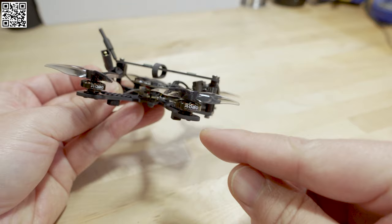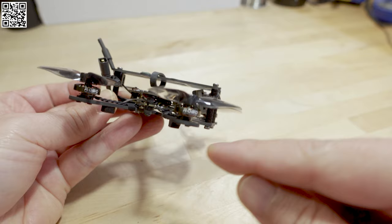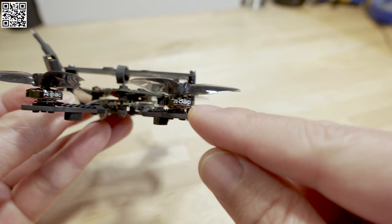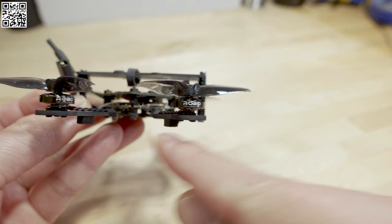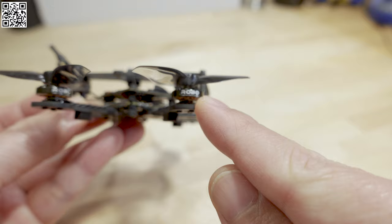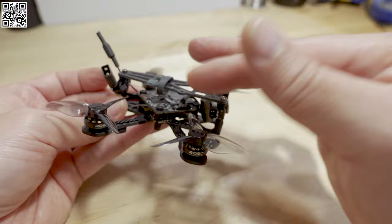The bottom plate on the Odonata is 2 millimeters, whereas the Baby Nano 20 frame was 1.5 millimeters. So it's a little bit thicker, meaning the screws going into the motors come out of the bottom plate a little shorter. They will all screw in fine and nice and tight, but because there's a little less threading on the motor for each screw — three per motor — you'll want to check that the screws are tight after each flight since there's less thread going into each motor.